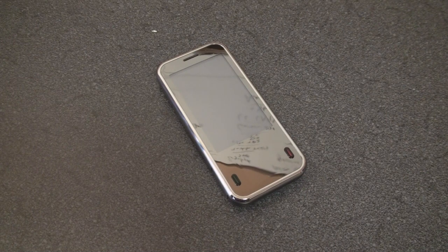Hey guys, it's Brandon Miniman from Pocketnow.com, and this is the hardware tour of the MobiNova ICE.